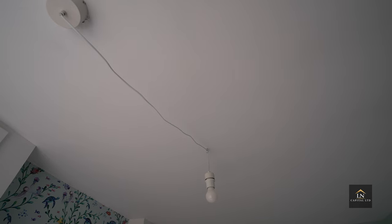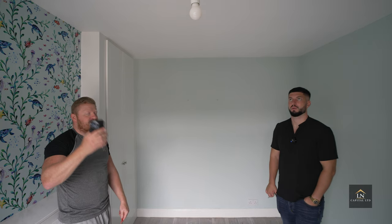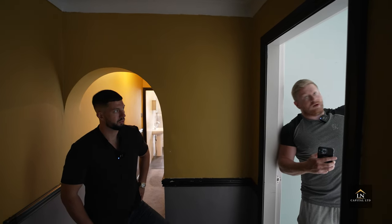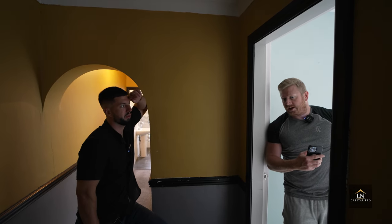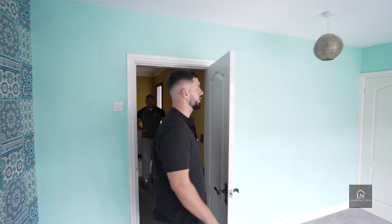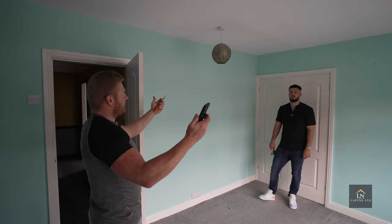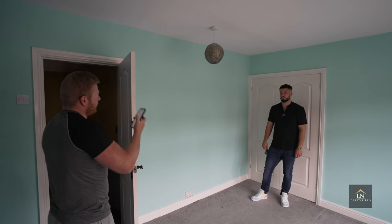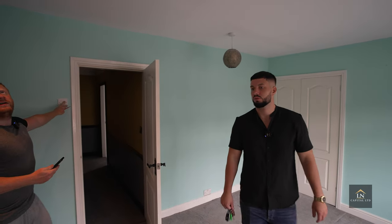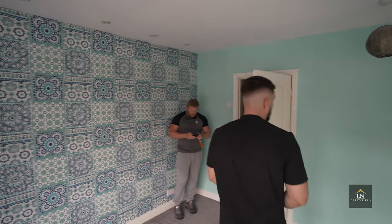We discuss the pendant lights — the electrician reckons one of them is actually a feature of the room and suggests swapping it for a normal pendant, centering it from the loft. There'll be some plastering needed, but since we're already patching up for the TV socket and spotlights, it's roughly the same cost — only about £15–20 to swap. The halogen spotlights above the beds should be swapped for LED ones; they use a lot more electricity, but since they're about the same size there won't be any patching required.